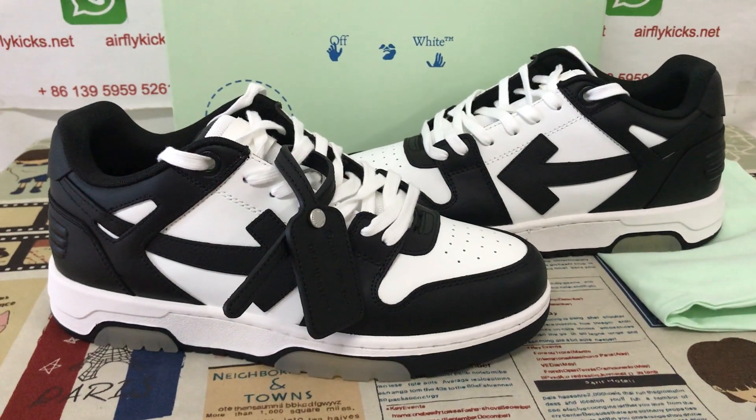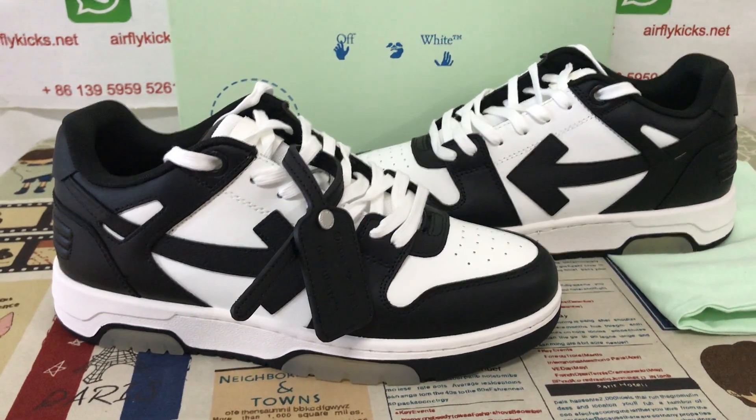Hello friends, let me show you all the white out-of-office white and black color.